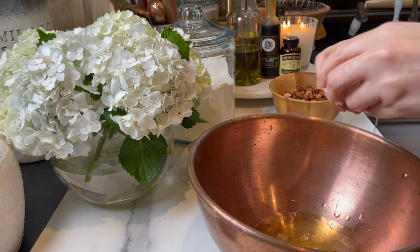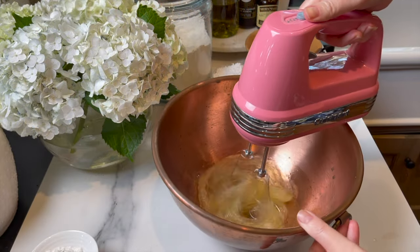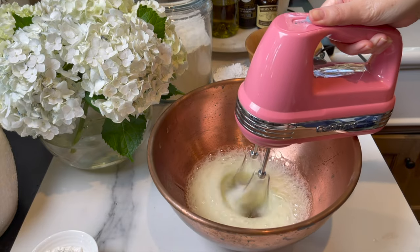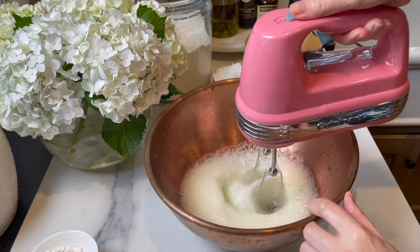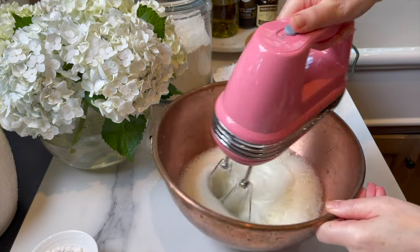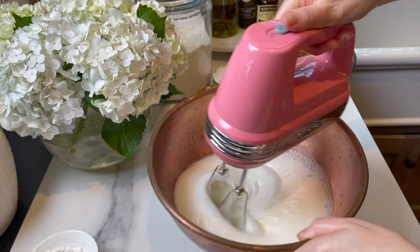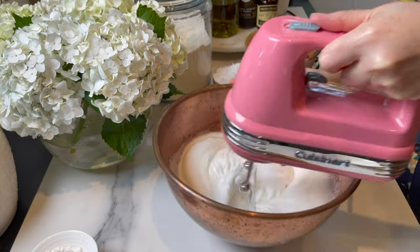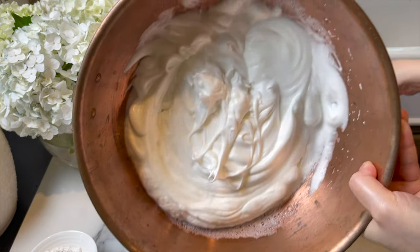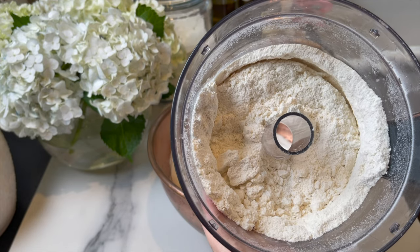You're gonna separate five egg whites. Save the egg yolks for later — I'm using extra large eggs, about 70 to 80 grams each. Your eggs should be at room temperature for better volume. You can add a quarter teaspoon of cream of tartar, then start adding three tablespoons of sugar gradually, looking for stiff peaks. Set aside and work on the dry ingredients.